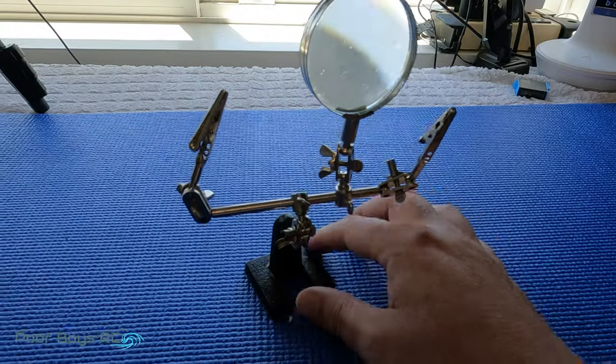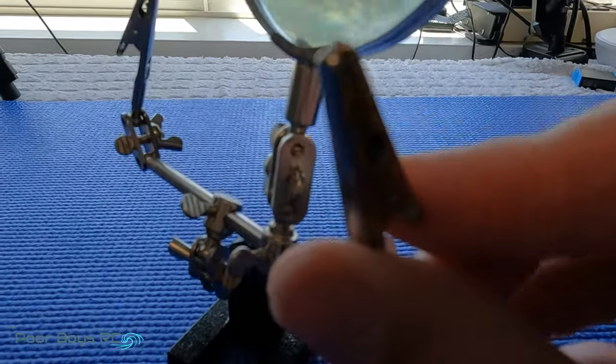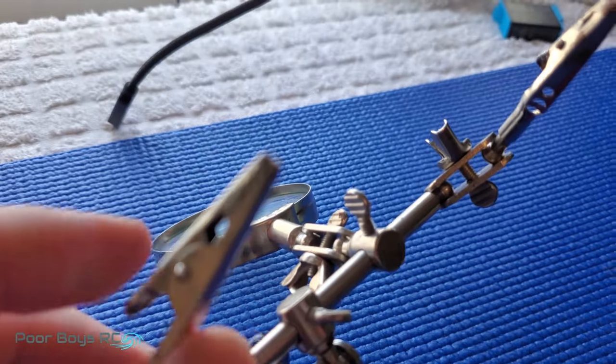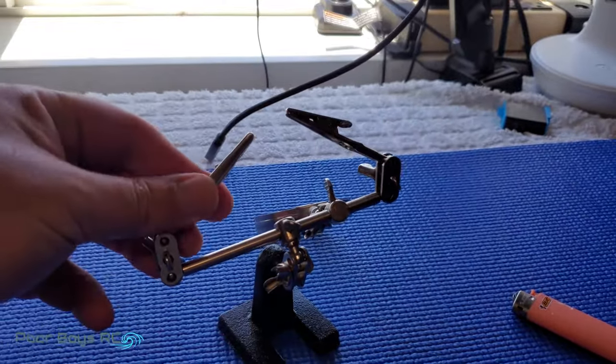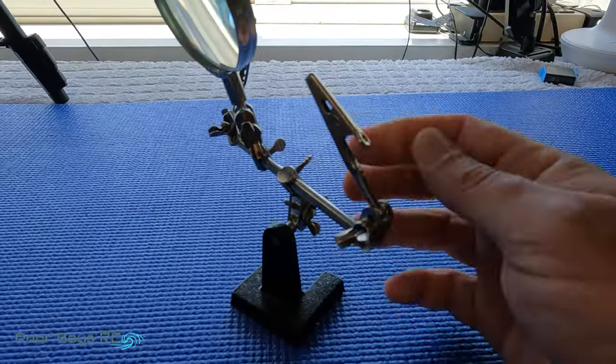Another tool here that really helps make your soldering life a lot easier is an extra set of hands. These are really great for holding on to wires, plugs, whatever you need. You can pick these up at your local hobby store — I see them in stock virtually at every hobby store I go to. You can also grab them on Amazon or eBay. Something like this is a really, really nice add-on to have.